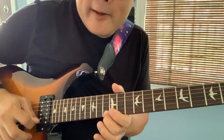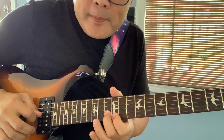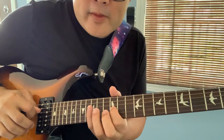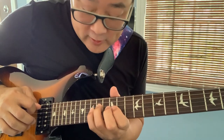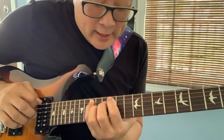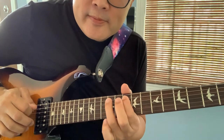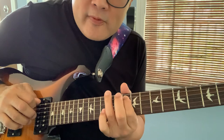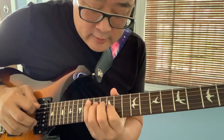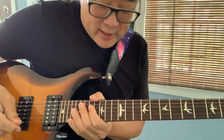If you notice, I'm only picking the first note, pulling off to the 12th, picking that one up — dragging my pick. 12th fret, 15th fret, pull off to the 14th fret, 15th fret with the pinky. Then I'm shifting positions down to the 10th fret and doing a hammer-on pull-off, ending on the 12th.